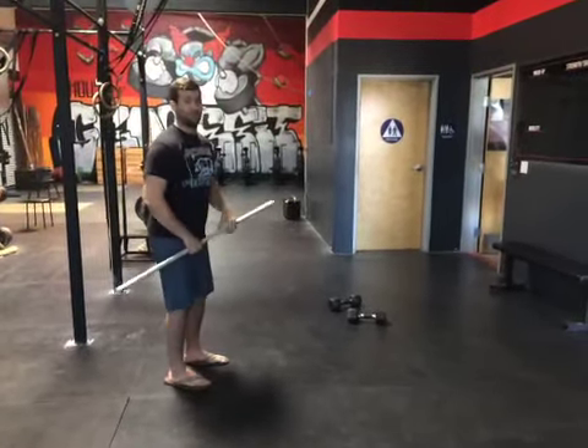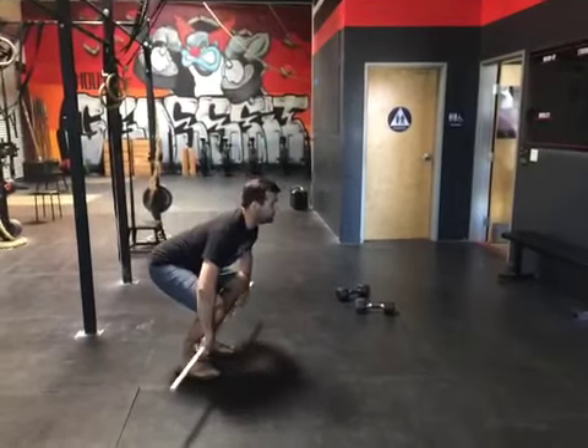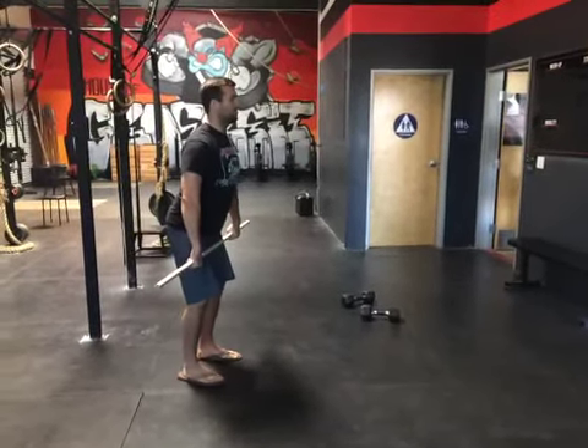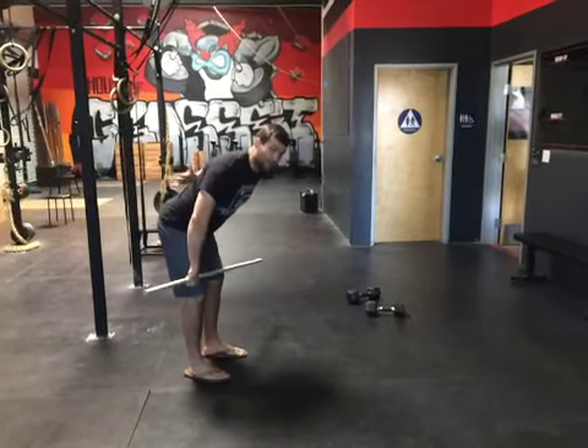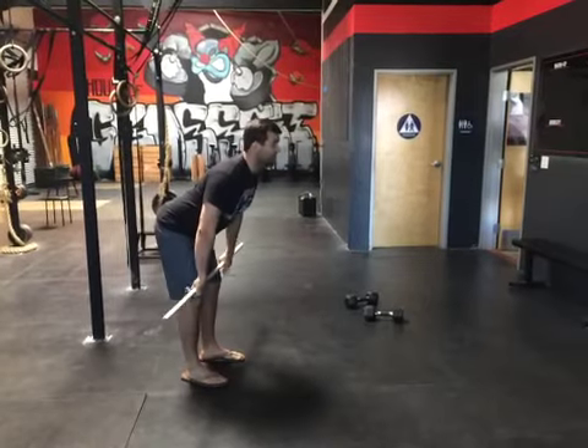Second exercise: Romanian deadlift. We pick that bar up — same thing. Soft knee, just hinge at the hips, nice big flat back. I have a coffee table right here — nice big flat back.